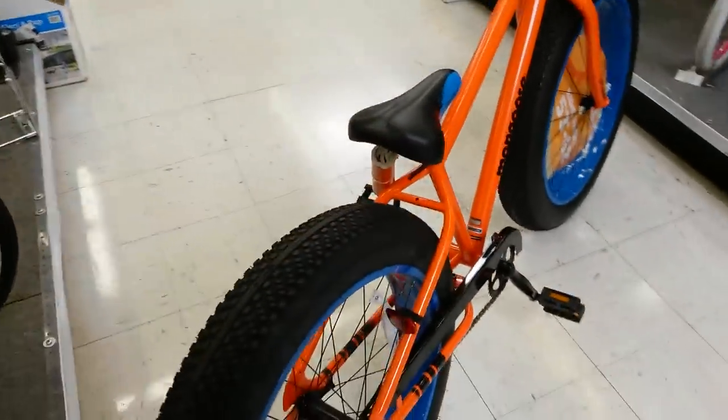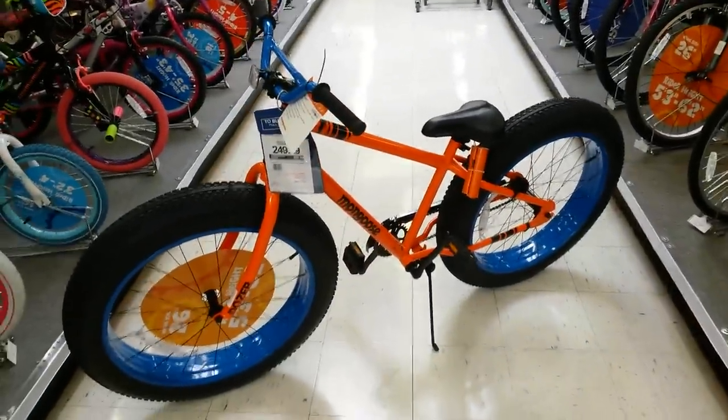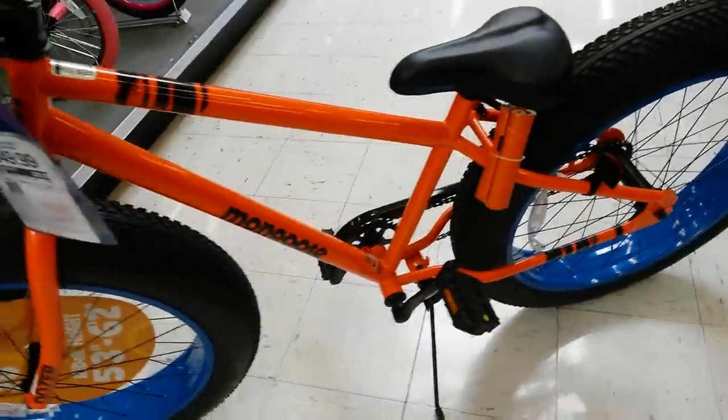This is the true fat bike with 26 inch wheels. No handbrakes, no gears — just a coaster brake.